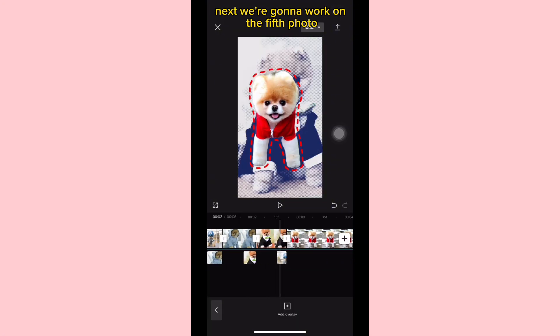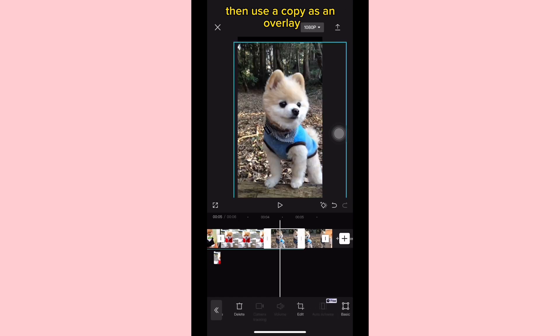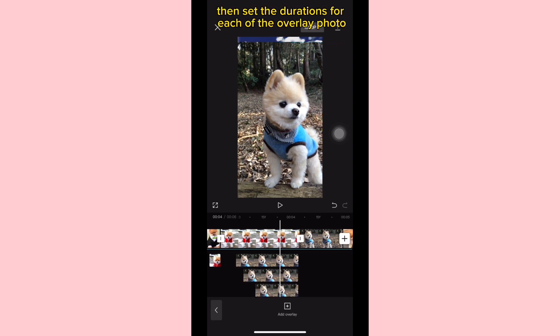Next, we're going to work on the fifth photo. First, we're going to copy the sixth photo, then use the copy as an overlay and layer it on the fifth photo. Make four copies of the overlay, then set the durations for each of the overlay photos.